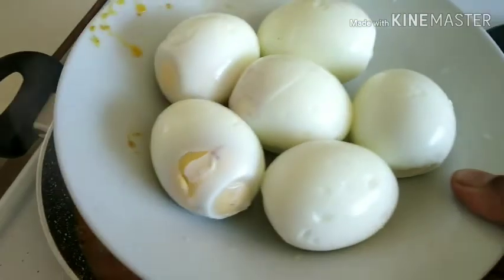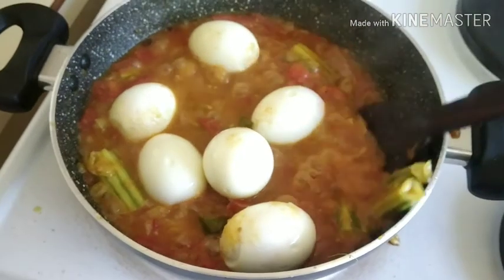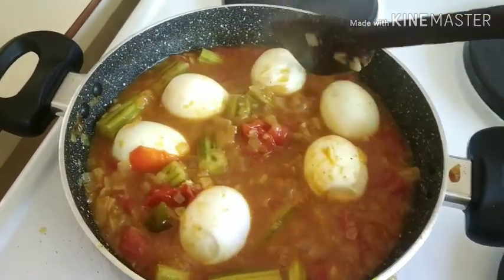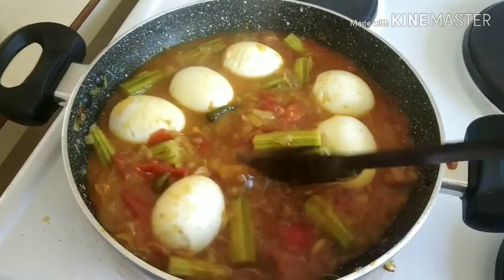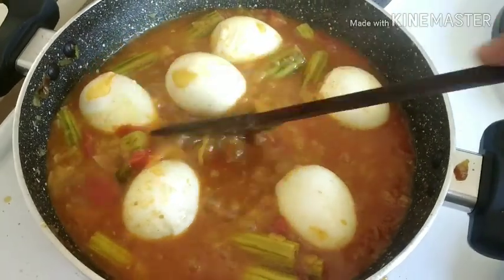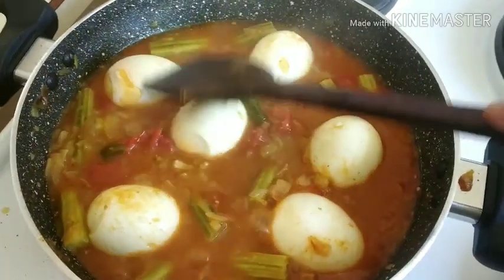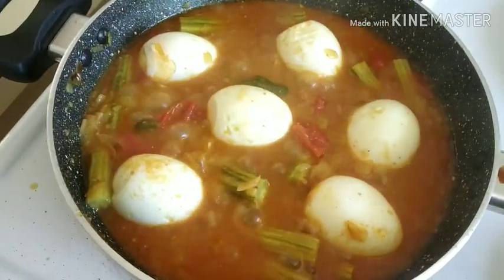We will add the drumsticks. Now we will add the eggs. Let's fry the eggs. I am going to add a little salt — cook for 1-10 minutes.